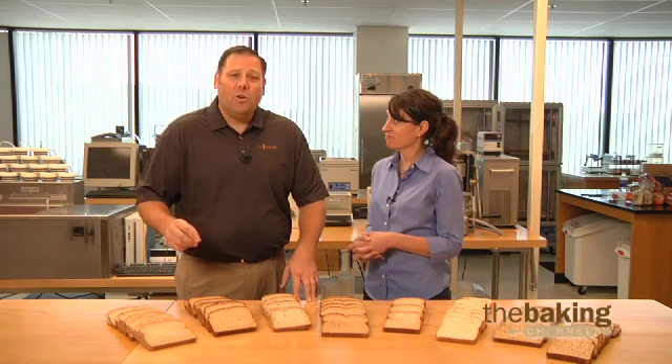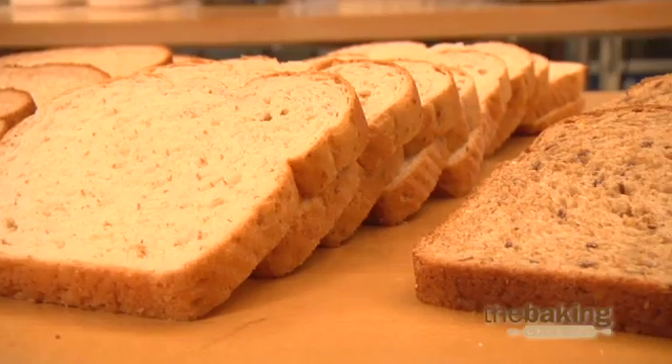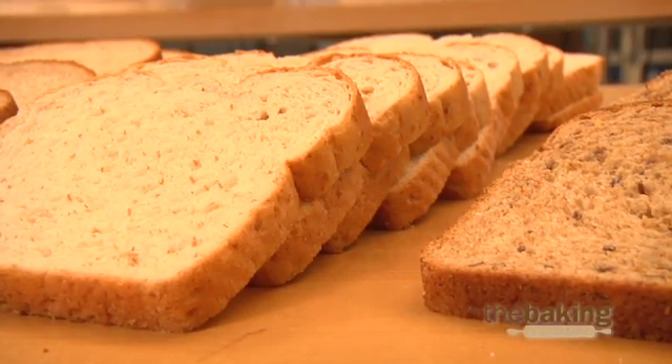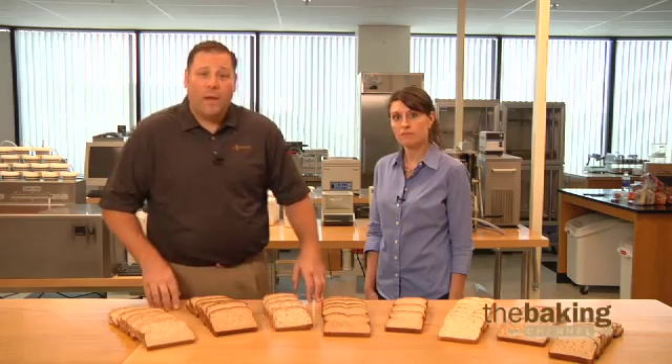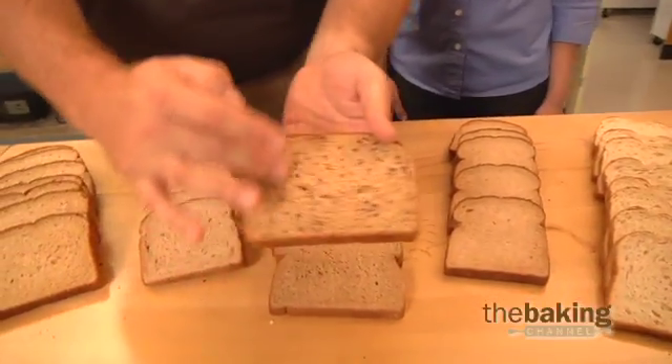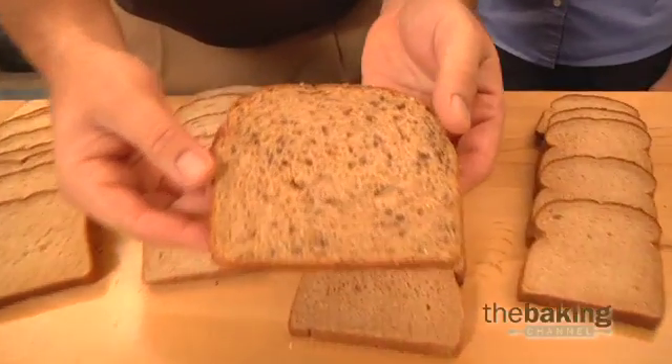The first place bakers typically turn when they have volume issues or strength issues is to the use of vital wheat gluten in their bread products. Vital wheat gluten imparts strength to the finished bread product. It also helps us carry the grains and seeds that are typical in these types of whole and multi-grain bread products.